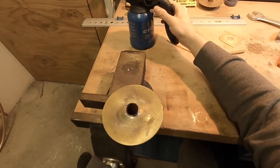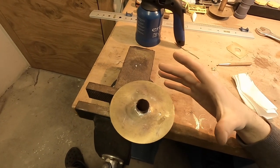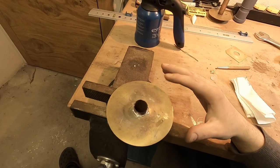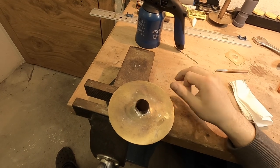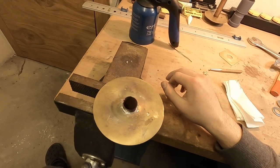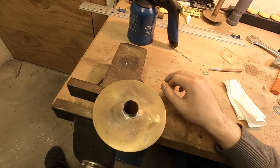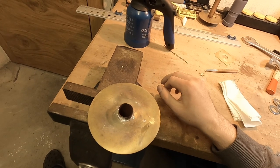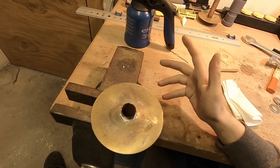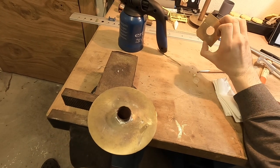You can turn off the blowtorch now. Keep in mind that this part may seem cold but it's actually not — don't touch it. We will let it cool down for a moment. And after it is cool, we will solder the patch itself on it.